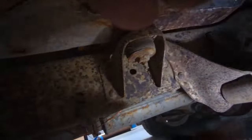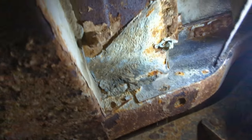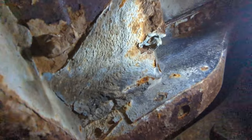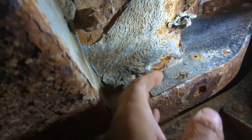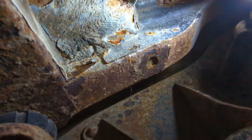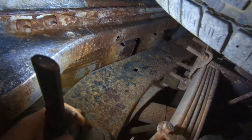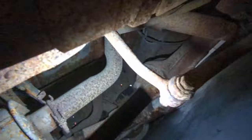Going back a little further to the rear wheel area — just a little scale, and you can do light sanding to get that off. My favorite job is sanding underneath something. Let's take a look underneath the back quarter on this side.